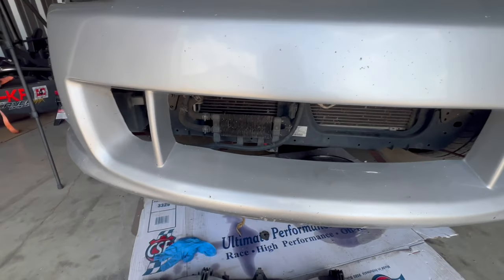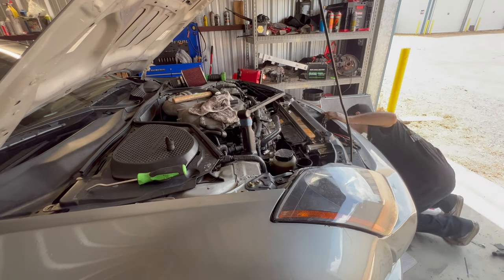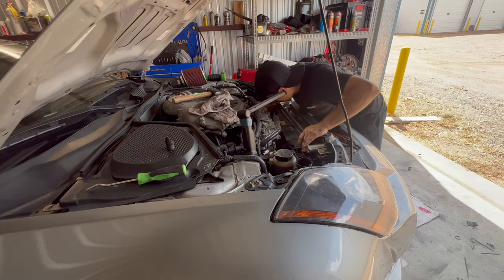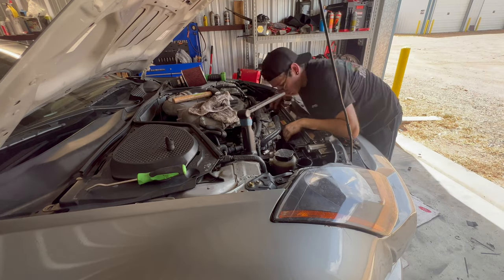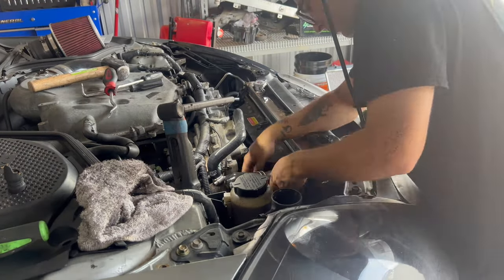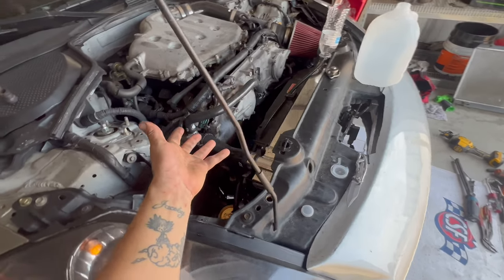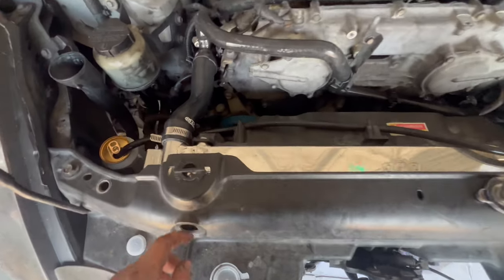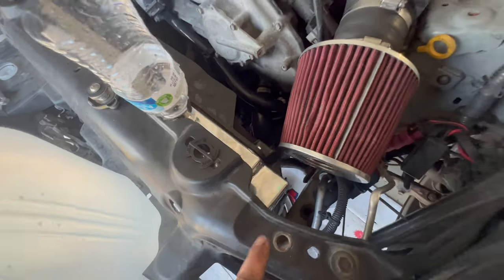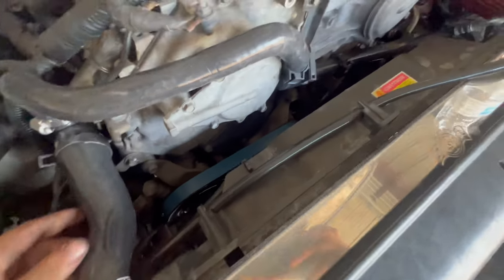Now we're just going to put it in there and see how it goes. Dude, this radiator is so nice. It looks really, really nice with the new ISR hosing and all that stuff, new thermostat.